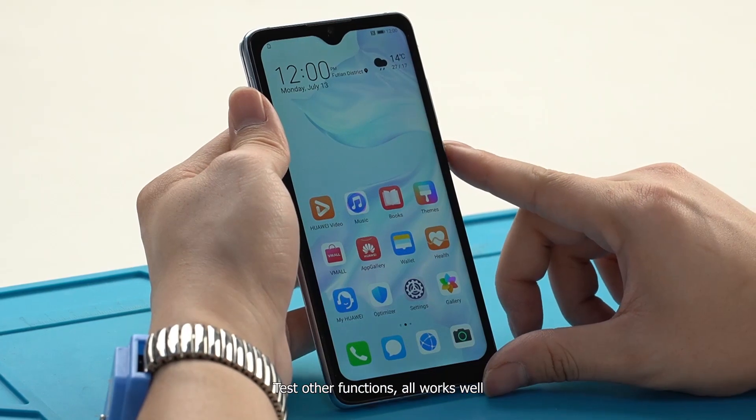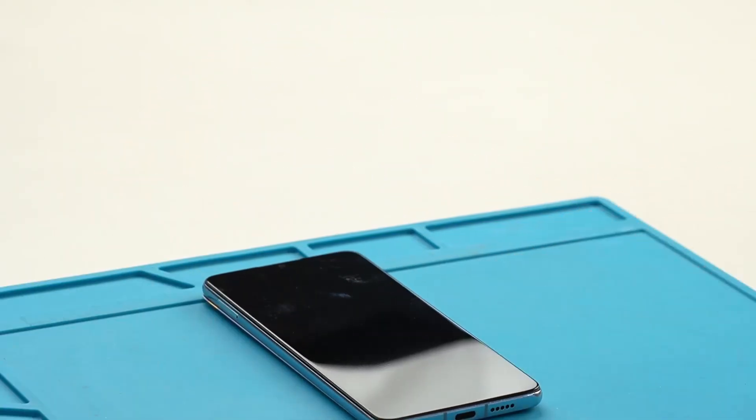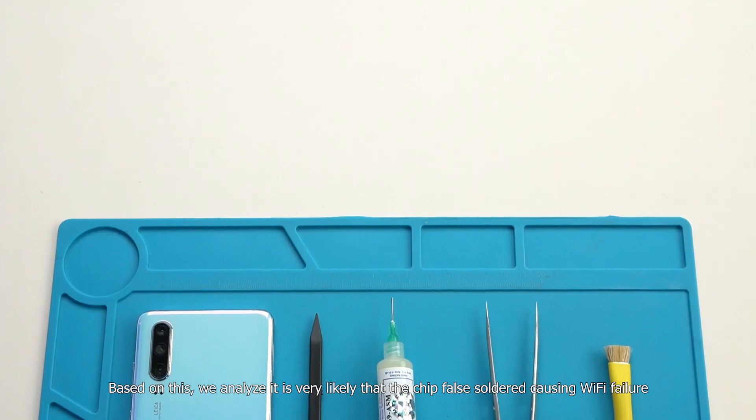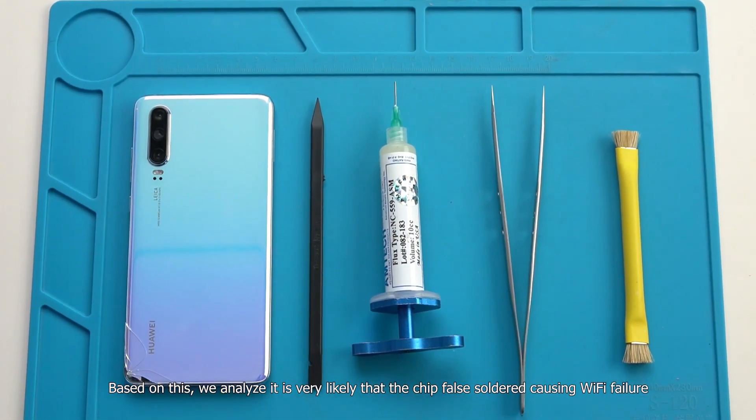We test other functions and all work well. We find that there are signs of falling and the back cover has been broken. Based on this, we analyze it is very likely that the chip has fallen and become unsoldered, causing the Wi-Fi failure.